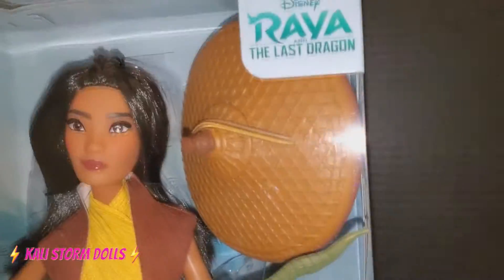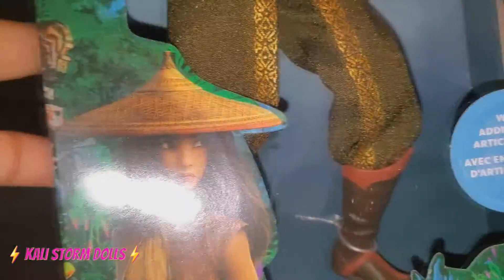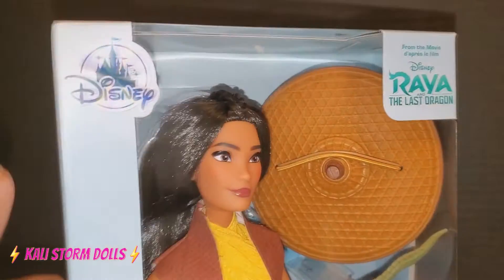So we're here looking at the Disney Store exclusive classic Raya doll with additional articulation. Yes, the original Raya, the latest in Princess of Power. I don't even know if she's a princess, but I know she is a female lead who's quite active.